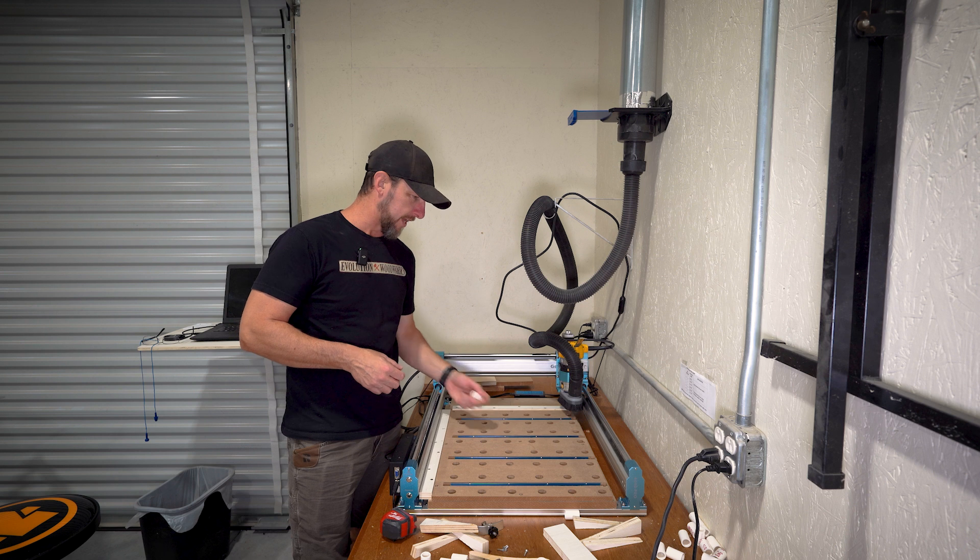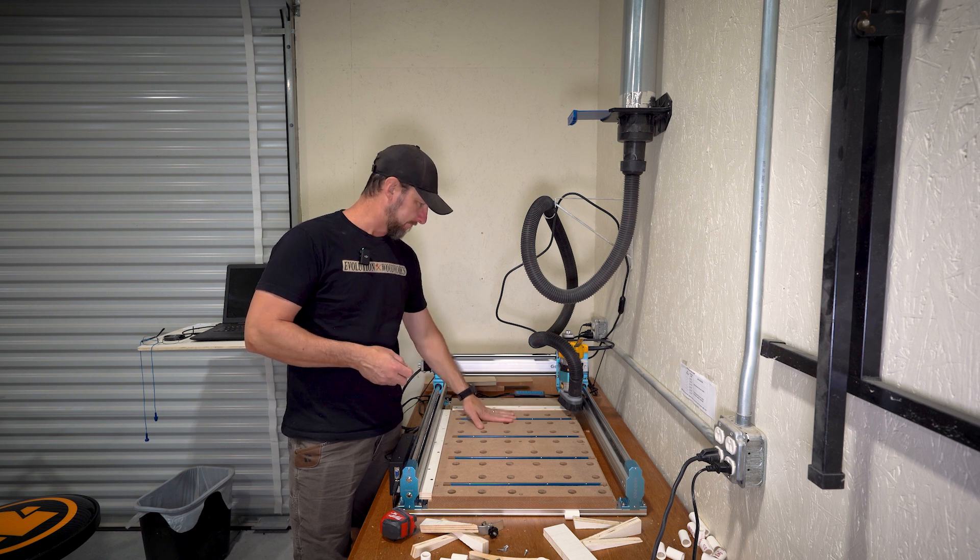On top of that I came back and ran some dados and recessed some aluminum T-track down inside.